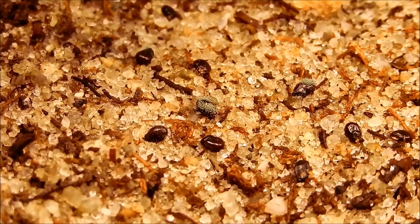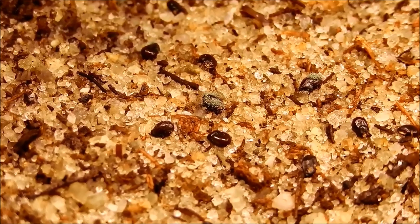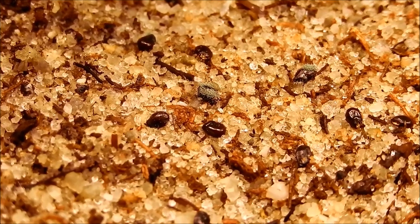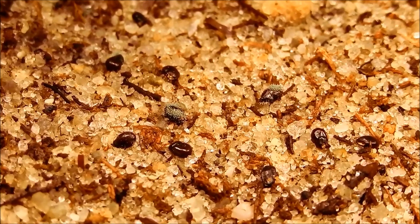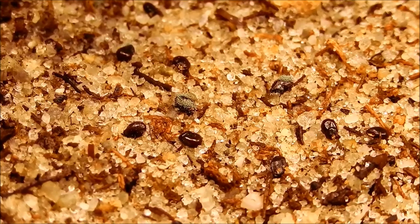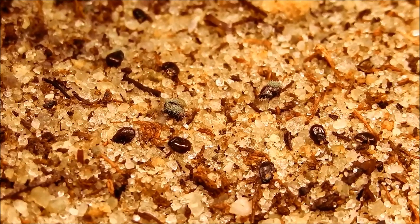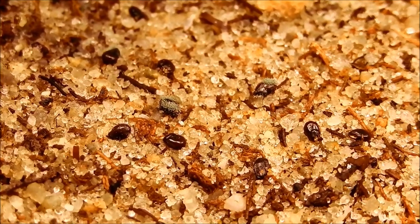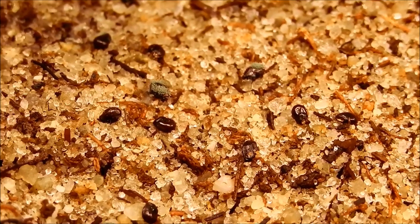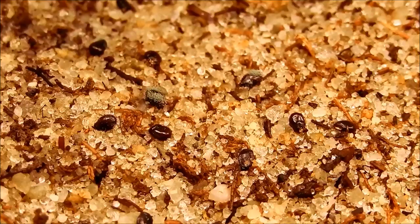I thought there would be no mold growth at 40-plus Celsius, which is equivalent to 104 Fahrenheit — so this is nearly 110°F, I would imagine. But there you have it: two seeds have grown mold. I don't know why only those two have grown mold, and maybe the others are in the process of growing mold. But that's the risk you take with such a high humidity setting.